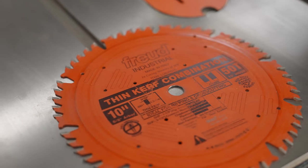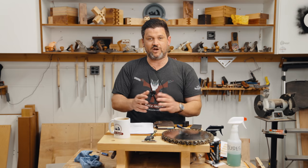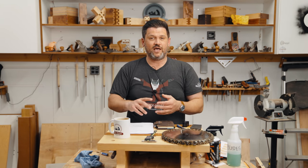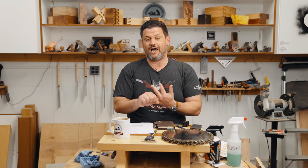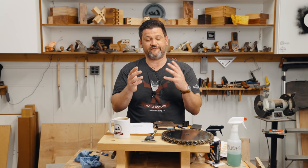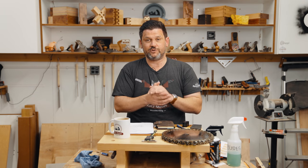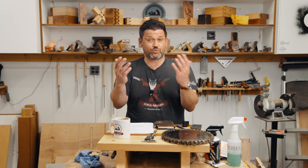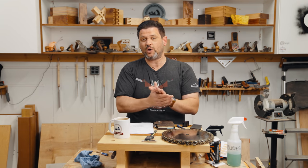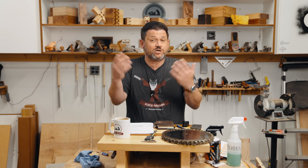Let's talk about mid-quality blades. I know there are a lot of fans of Freud and Diablo, but I consider them to be mid-quality. We talked to seven saw shop owners and they all said the same thing: their carbide is smaller, their technique for welding the teeth on is inferior — which means they break a lot more teeth — and they get about two to four sharpenings per blade. At an average cost of $17.50 per sharpening and three sharpenings from a Freud blade, the average cost of ownership is $29 per use — already cheaper than the $30–$35 blade purchase price, so it's a good choice.